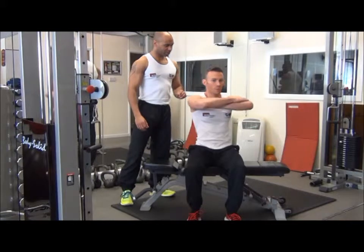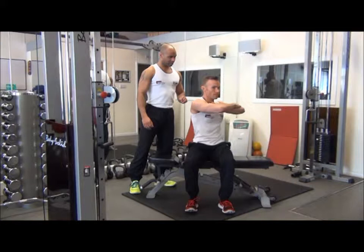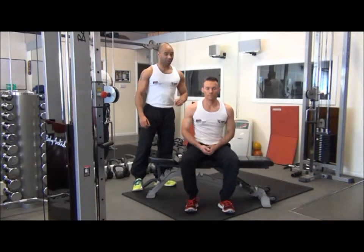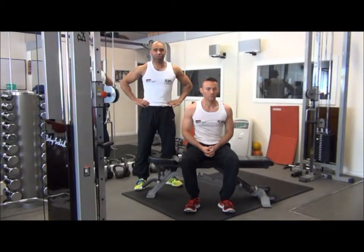Two more reps on this side. And last one. And relax there. So that's waist twists, responsible for shaping and toning the oblique muscles. Thank you so much.